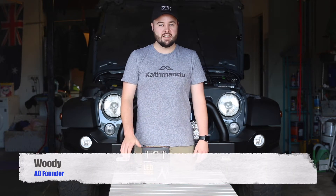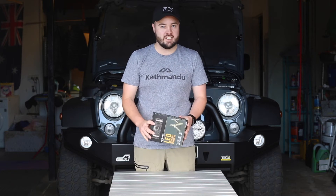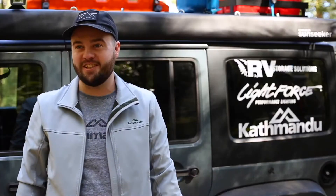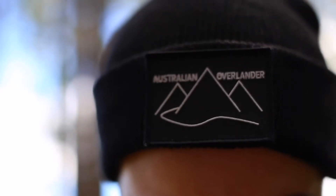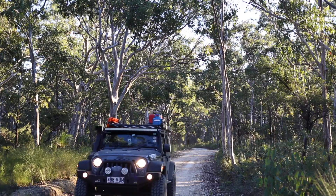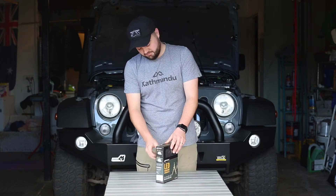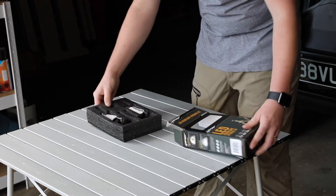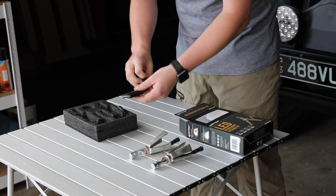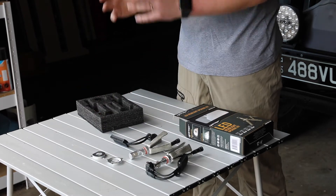Hey it's Woody from Australian Overlander and in today's edition of ShopTalk we're installing the LED Headlight Upgrade Kit from LightForce. Let's have a look at what's inside the box. You've got the bulbs themselves and the drivers to make it all work, and the locking rings which make it fit to the back of the standard H4 globes.